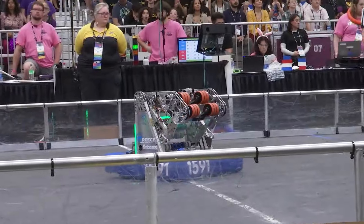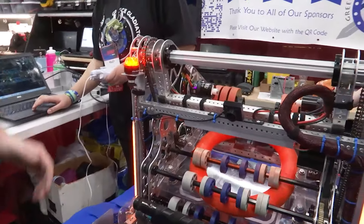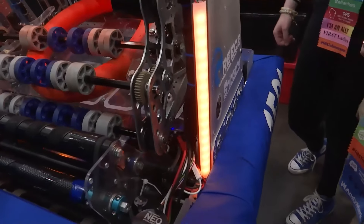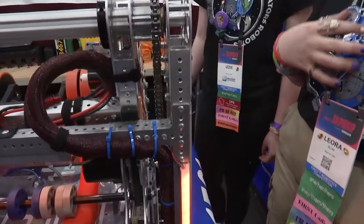Now let's talk about that pivoting system that you have for your shooter. How does it work? Angles — let's talk about that. So it's got big chains right here, and down in there are two gearboxes on either side with an absolute encoder on one side to tell us the true position of the arm.